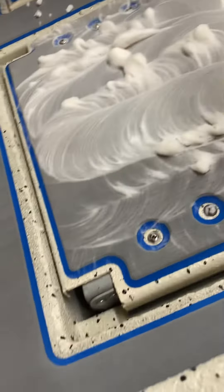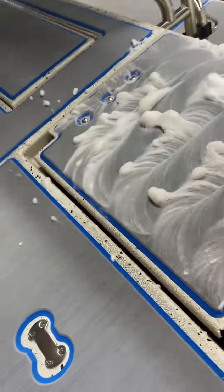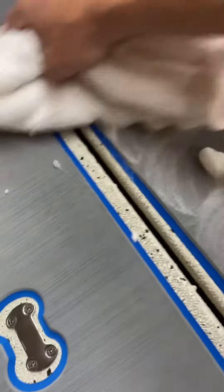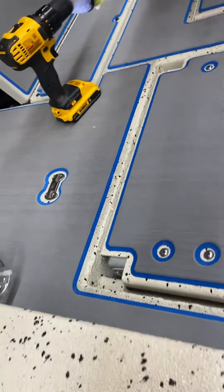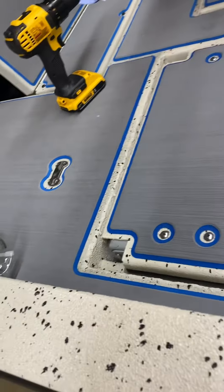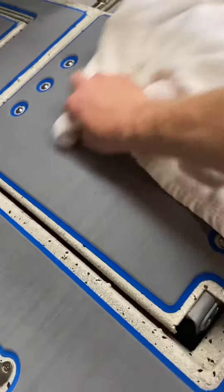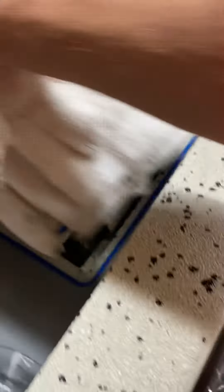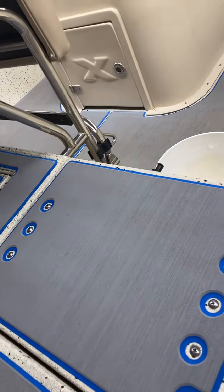I haven't found very much to change to this yet in my experience. And then I just take an old towel and I just wipe it clean. That's all there is to it, folks. Y'all have a great day.